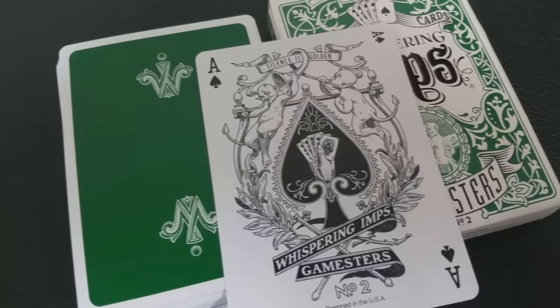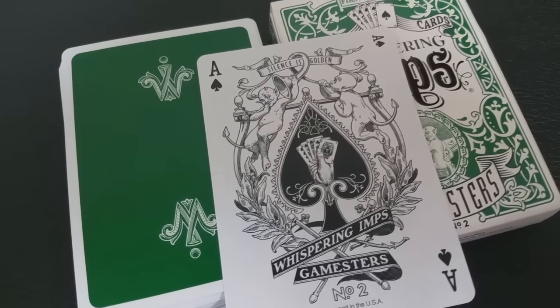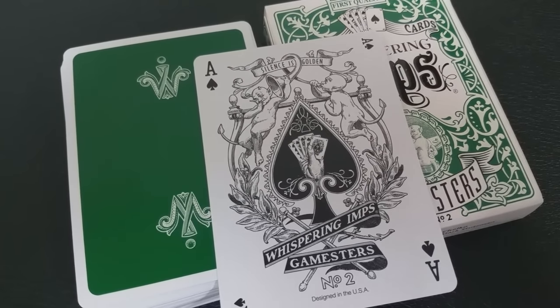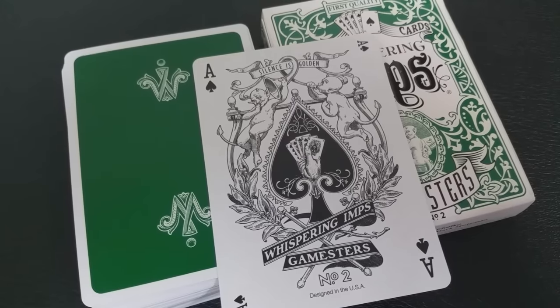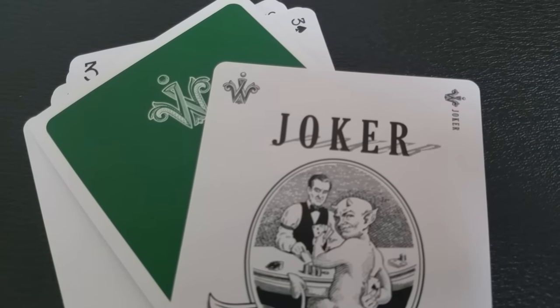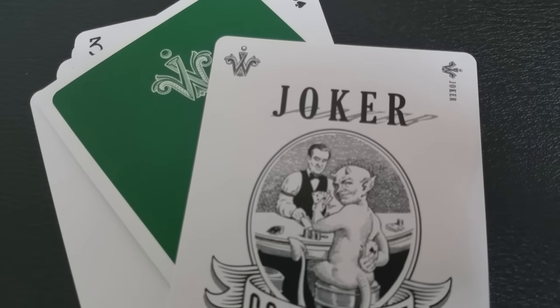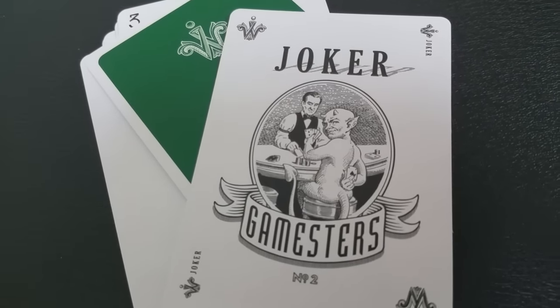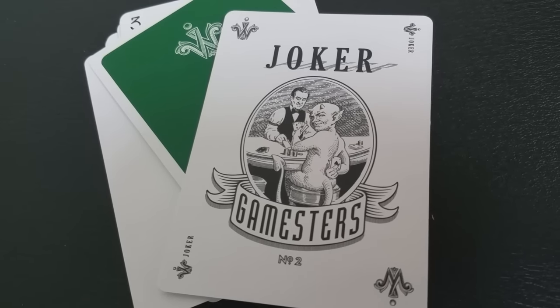The Ace of Spades in the Gamesters deck is both beautiful and intricate, sticking to the tradition inspired by many classic designs from the New York Consolidated Card Company, in that they were ornate and had lots of elements. The Gamesters deck also comes with one Joker — this Joker is sneakily palming the Ace of Spades, and the shadow behind the word Joker is actually spelling out the word poker.